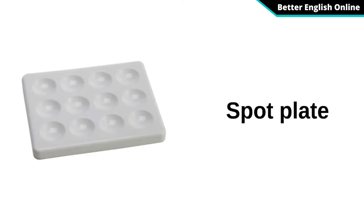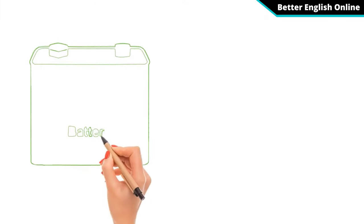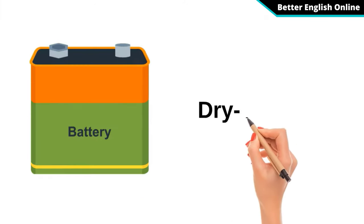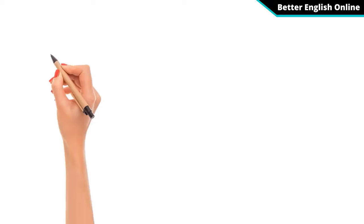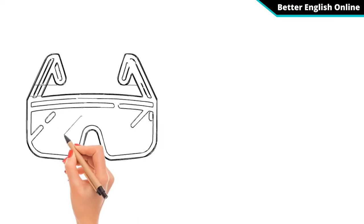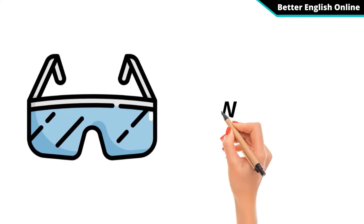Spot Plate. Dry Cell Battery. Watch Glass.